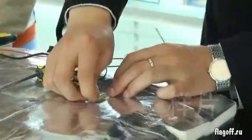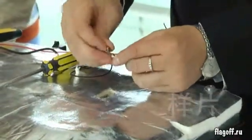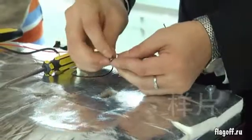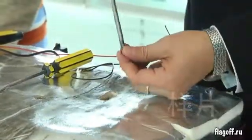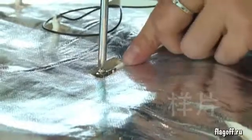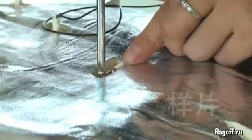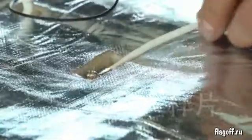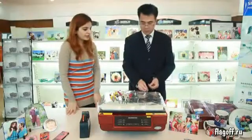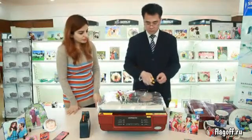Here is how you can replace the new one. Now screw it back using a screwdriver. Cut the wire using special scissors.